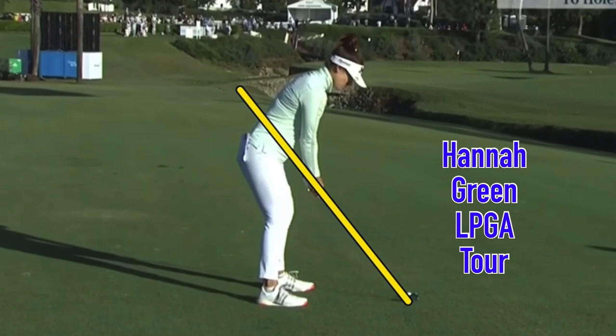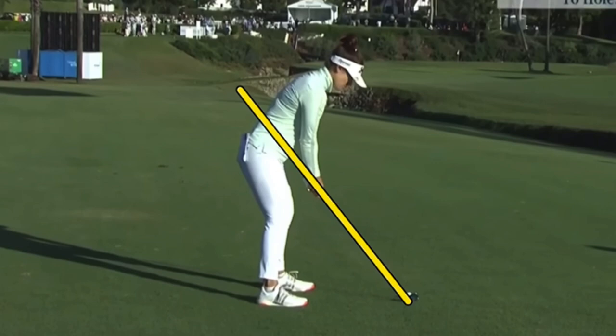In this video, let's take a look at Hannah Green's golf swing. Australian player, only 25, really getting good out there. She's won a couple times and trying to win again this week out in L.A. Just a quick reminder, if it's your first time to the channel or you have not subscribed yet, please do. And if you hit the like button, that would be great.